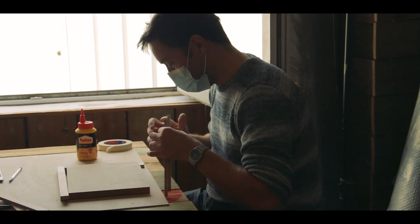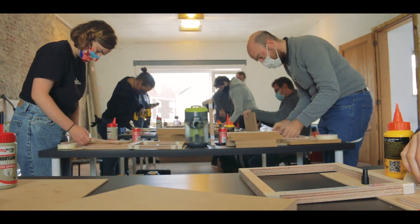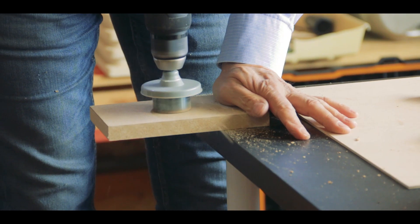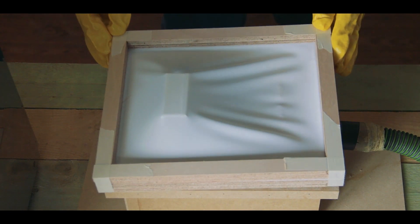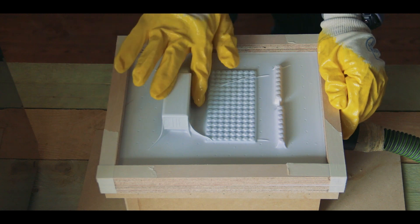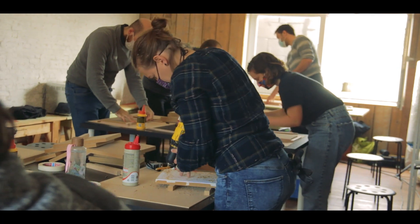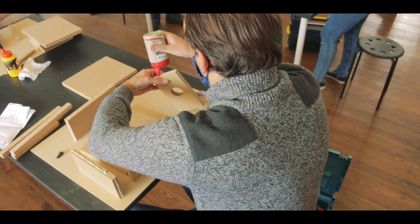Vacuforming is the process of taking a sheet of polystyrene and heating it up under a heating element — in this case it's the grill of an oven. With that heated polystyrene it starts to sag down a little bit past the frame, and then you pull it over the top of some kind of form that you make, and in order to do so you use a vacuum former — that's the box we're building right now.